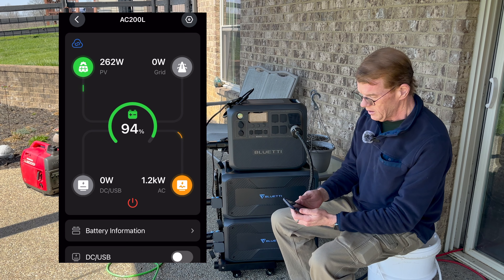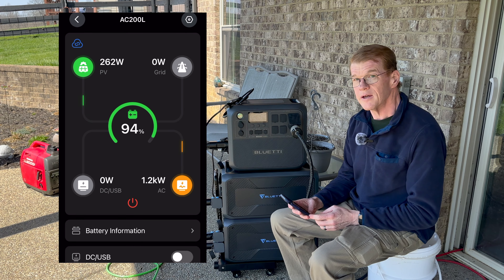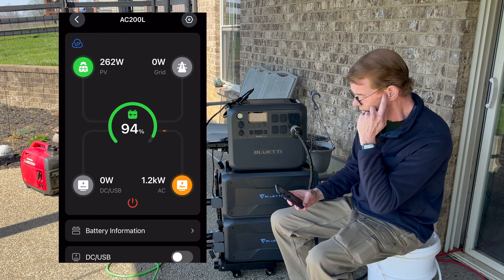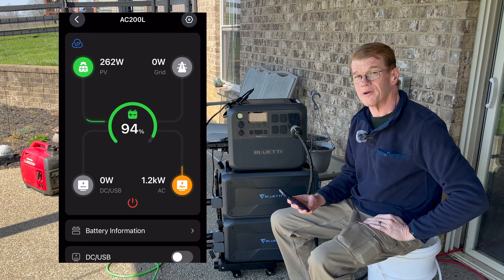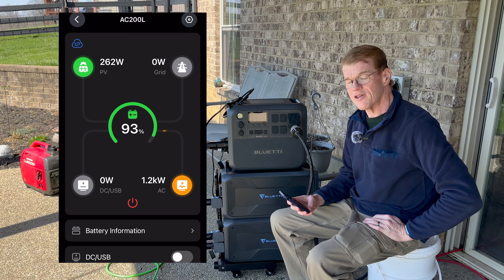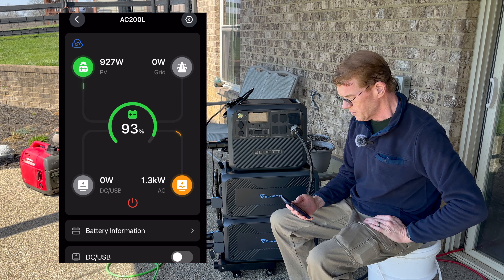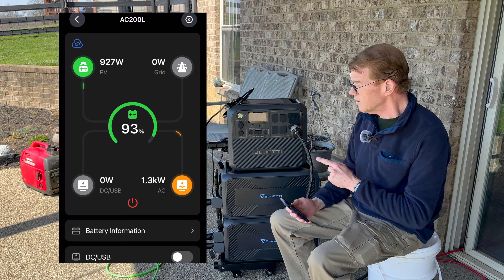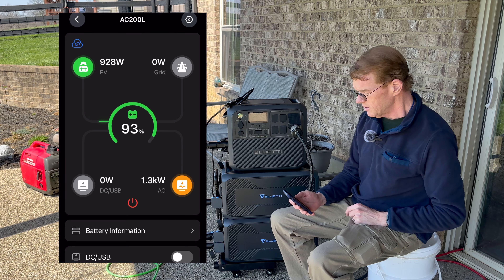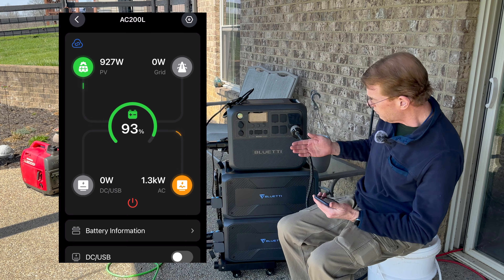I'll turn on the back-feed from the AC 200L, and look at the app — there's the power. We are currently drawing and back-feeding from the AC 200L. I want a little more load — the septic aerator should give me about 100 watts. Let's go back outside, put this thing on the tripod, and watch it for a bit.